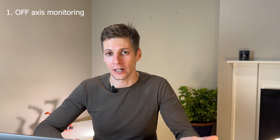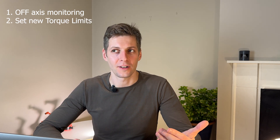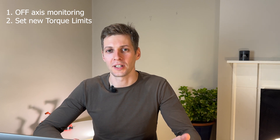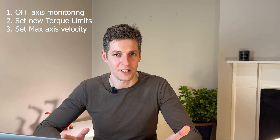How to activate soft servo mode for a single robot axis? First, you have to switch off the regular axis monitoring. After that, set your own torque limits. Using these limits you can control the stiffness of the softened axis. Then set the maximal velocity for this axis.